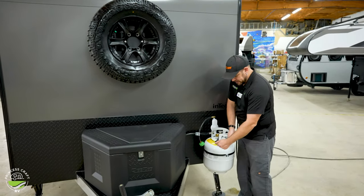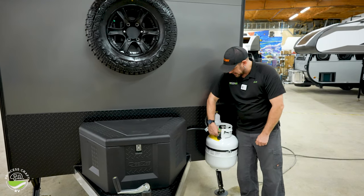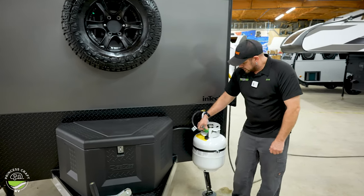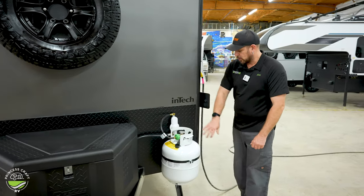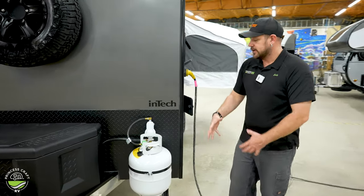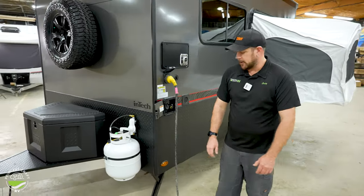Bring it back, put it back in, retighten that, reattach your service hose, and turn your cylinder back on. The propane regulator is mounted right behind it. Shouldn't need to do anything with that — it should all be adjusted and ready to go.